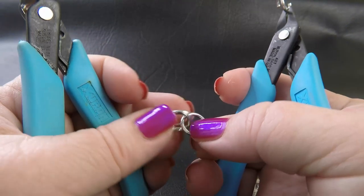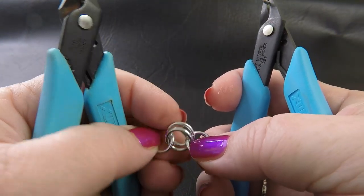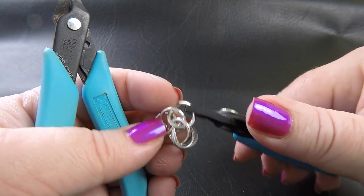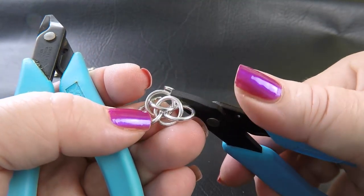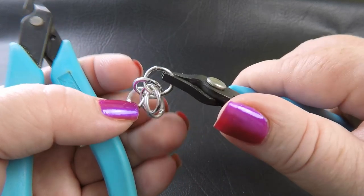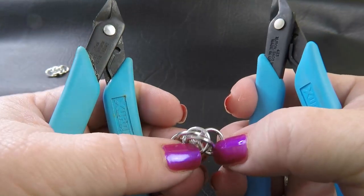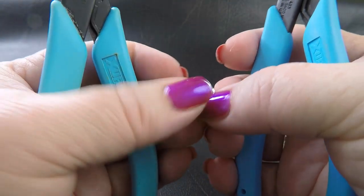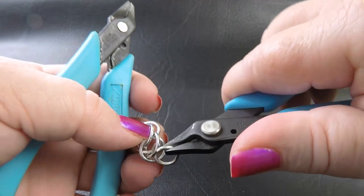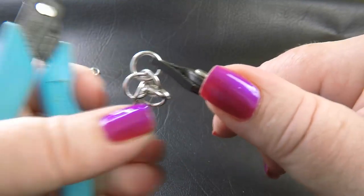We've got our starting chain, our 1-2-1. We're going to separate those centre rings a little bit so they sit off-centre to each other. Come down through the bottom ring first, pick that bottom ring up, then come up through the top ring, going through both of those rings but one at a time. Close that up, flip the work to the other side — the centre rings are already separated — and run another ring through those same rings.